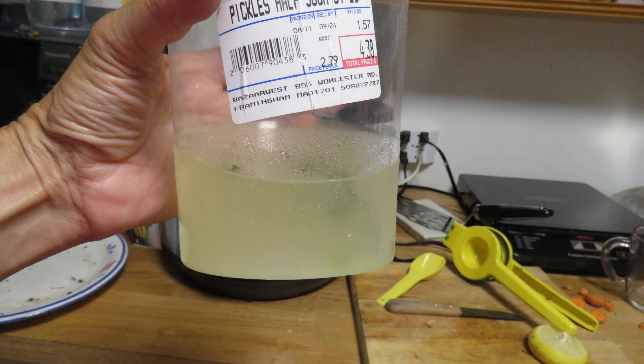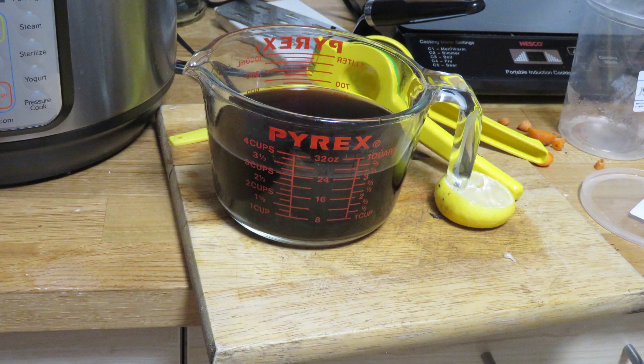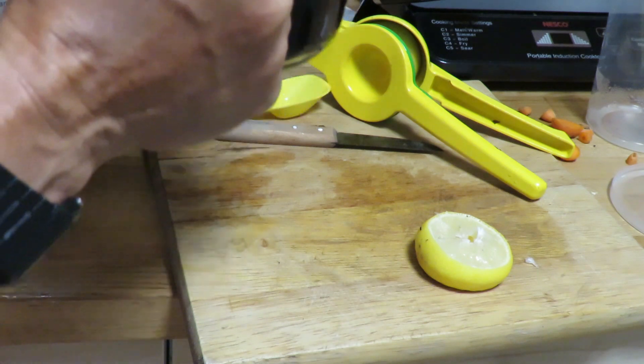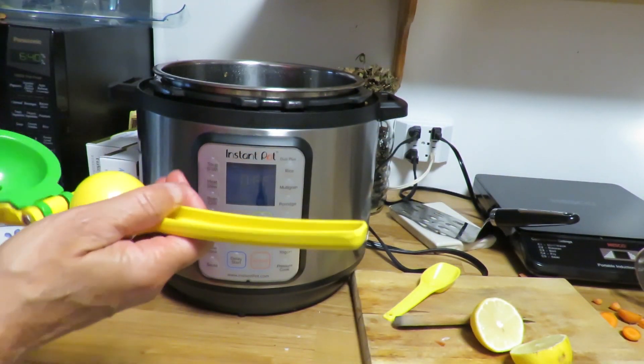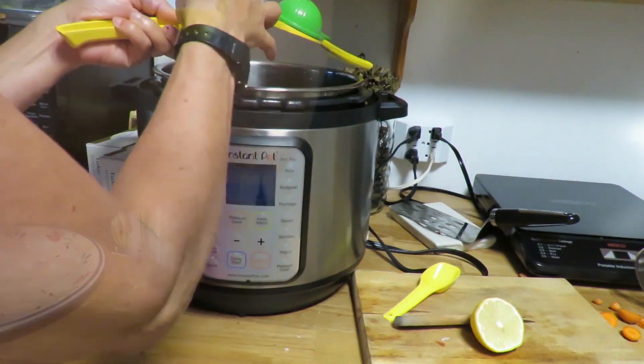Next I add four to four and a half cups of liquid. In this case I use pickle juice and some water I used to filter the mushrooms with. I have just under three cups of this mushroom water — it's the water I washed the mushrooms in and then filtered. I'm going to put that in because it still smells like mushrooms. It smells so wonderful. I also like to put in the juice of at least one lemon.